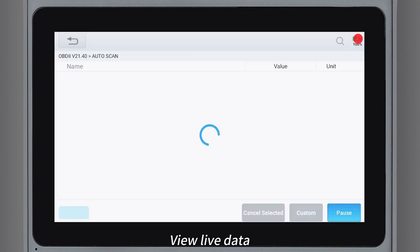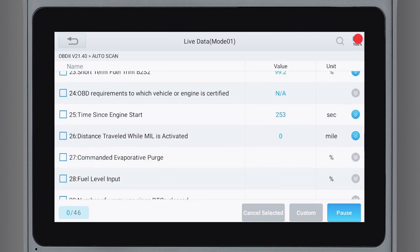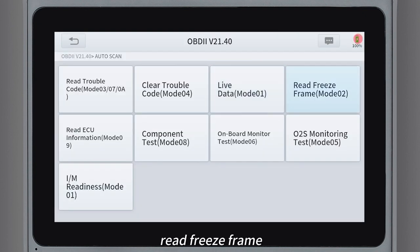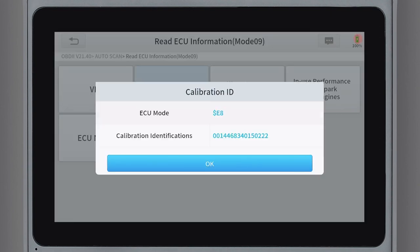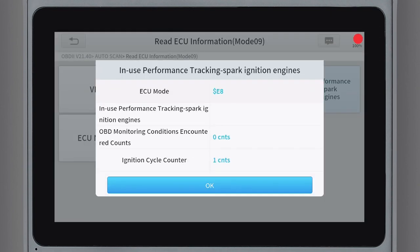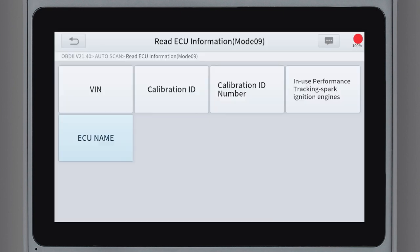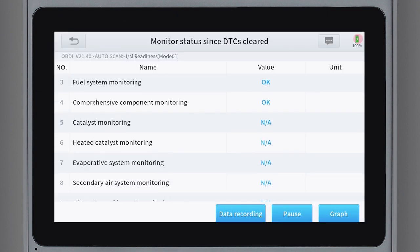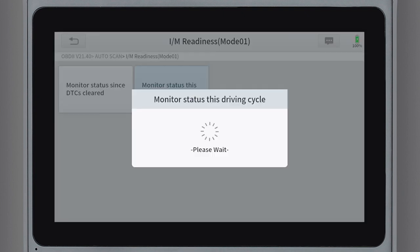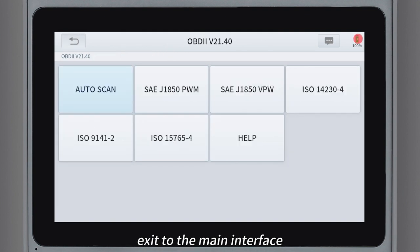View live data, read freeze frame, and read ECU information. After the diagnosis is completed, exit to the main interface.